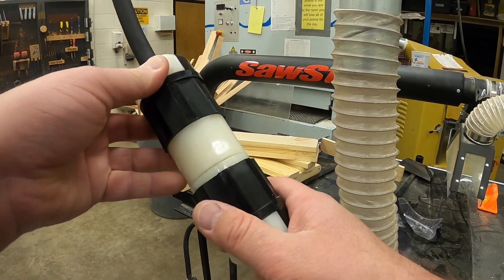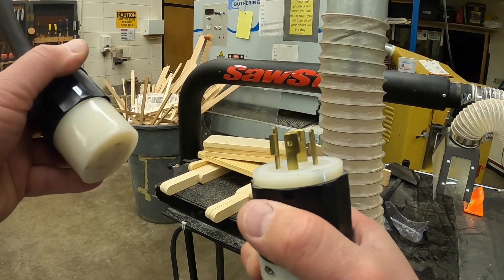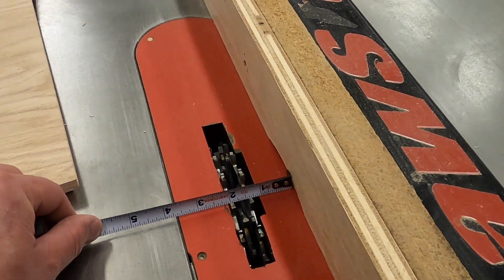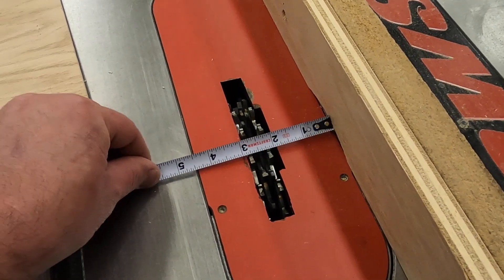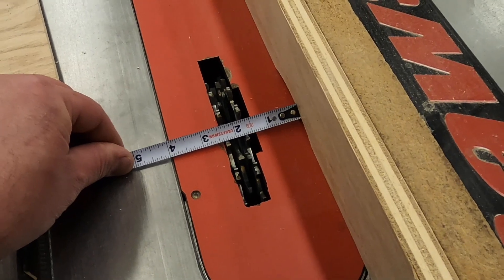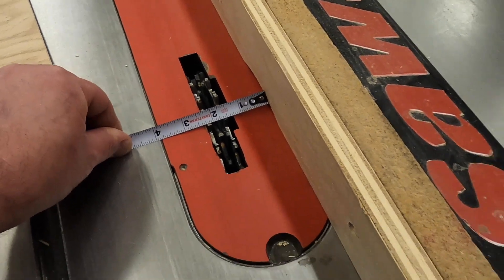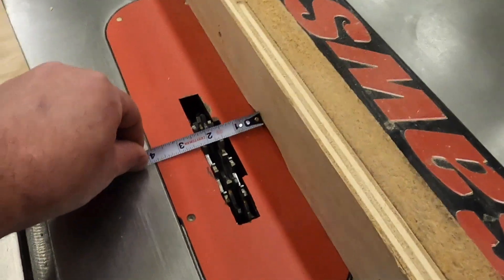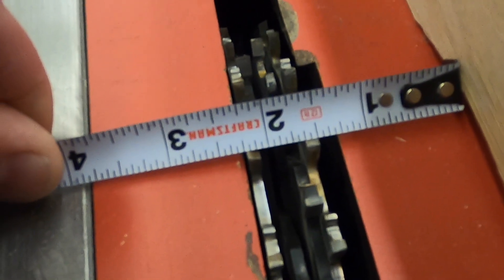We could also disconnect the power from the power source by unplugging the saw so it has no power. Once we've disconnected the power, we take our tape measure, put it against the fence, and typically look at the very first tooth. If our dado needs to be an inch and a half from the edge of the board, we use that very first tooth to get it lined up to an inch and a half. After you clamp the fence down with the red handle, verify your measurement again because sometimes the fence moves. Zooming in, that fence to the first tooth is an inch and a half away.